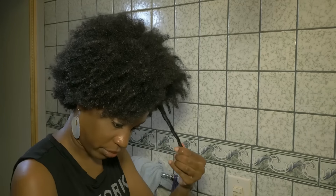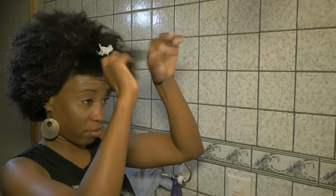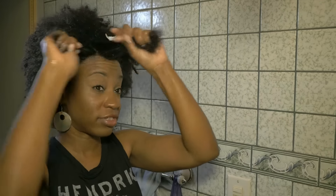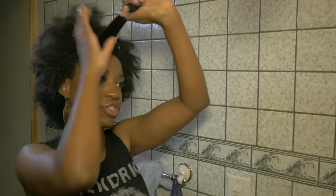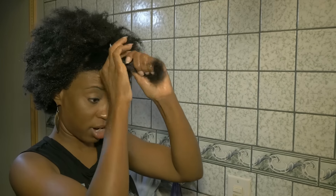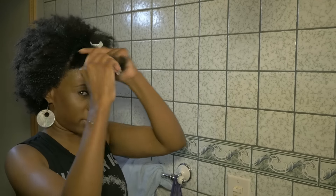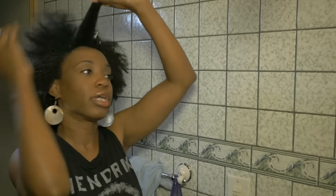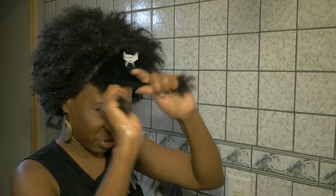This is coming from a straw set with itty bitty curls all over. But if you do it right and make sure you detangle your hair after it's been washed and conditioned, you really won't have that many tangles. My hair is very dense and I do have single strand knots, but because I made sure to put the conditioner in and let it sit for a really long time when I washed, I'm separating with my fingers first. As I separate, there are some knots, but I kind of let my hair almost do the detangling for me.